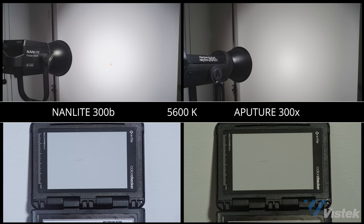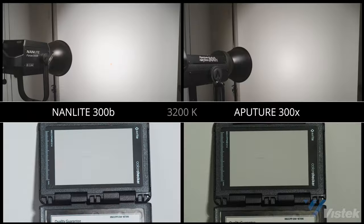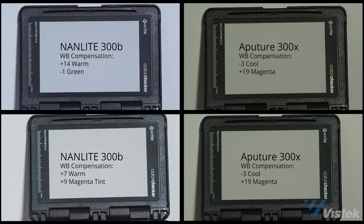This was fascinating to me — the two lights were wildly different here. The Aputure 300X was a bit warmer at both color temperatures and very green. The Nanlite 300B scored much cooler at 3200K but was fairly neutral in tint. Shifting over to 5600 Kelvin, it was more temperature accurate but started to shift to green. In summary, the Aputure is quite green but consistent, where the Nanlite fares better in tint but isn't consistent.